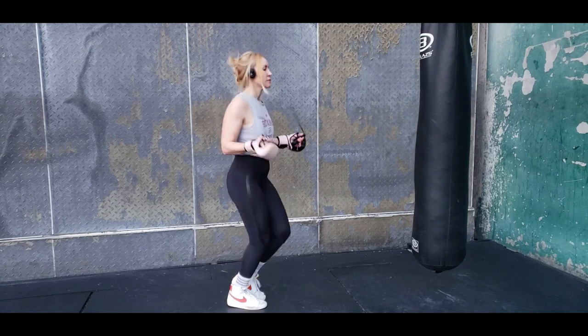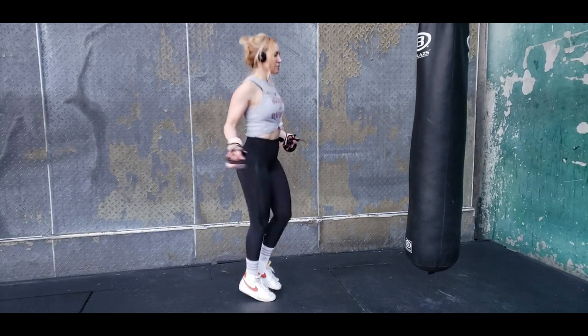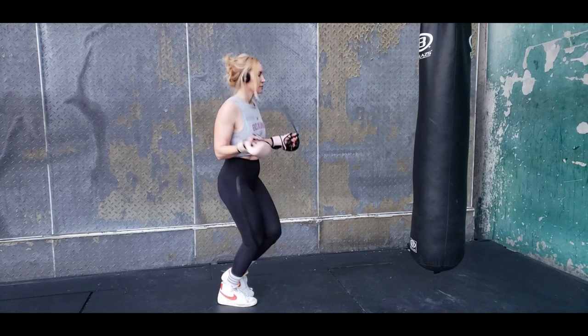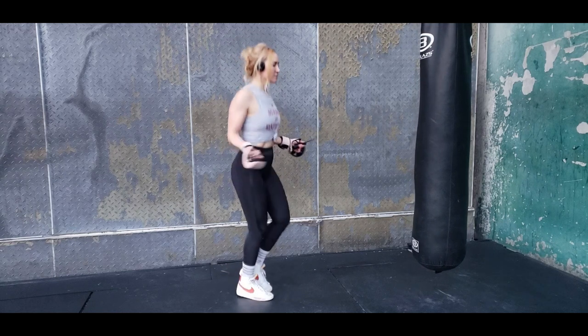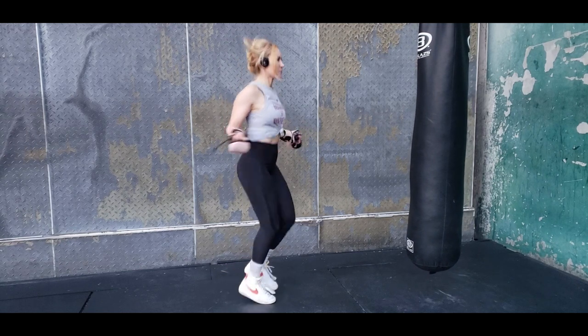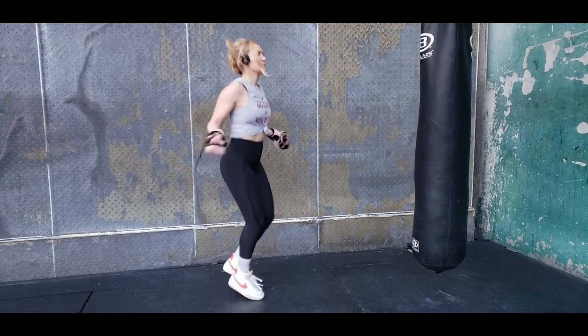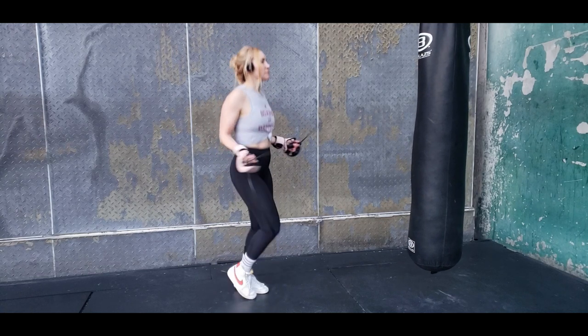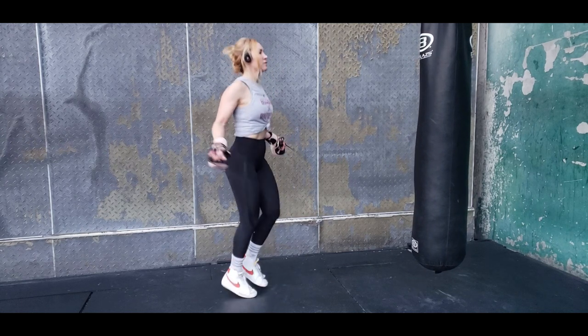Make sure that you are warming up. If you're roping, elbows are in, shoulders are relaxed, hands are slightly in front of you, rotating at the wrists. Make sure you're not jumping too high off the ground — we're just working on timing, rhythm, coordination, and getting that heart rate up, loosening everything up and warming those muscles up.